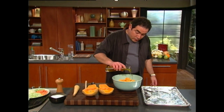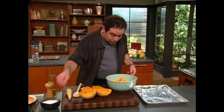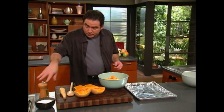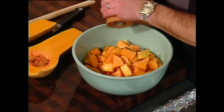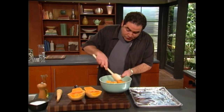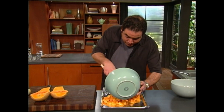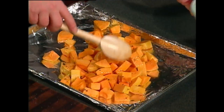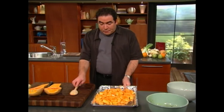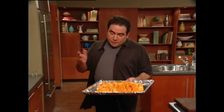And what we're going to do is roast this as well. Olive oil, salt, pepper — we're going to toss this a little bit, coat it evenly, and then add it to an aluminum foil-lined sheet pan. We're going to bake this at 400 to 425 degrees.